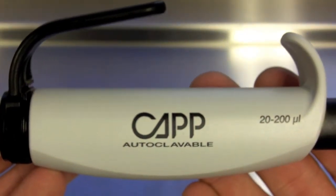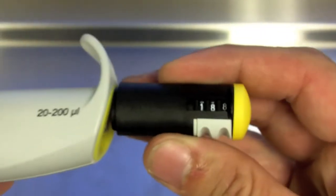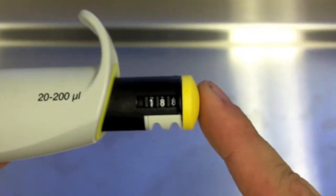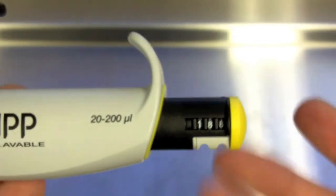This is the CAP Comfort Pipette. All the models of the CAP Pipettes feature the removable variable volume control knob with the smooth micrometer and the volume lock. You can also replace this knob with the fixed volume, and it also has the easy calibration that we talked about.